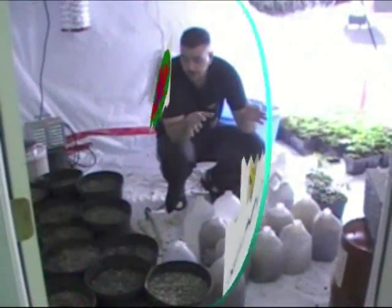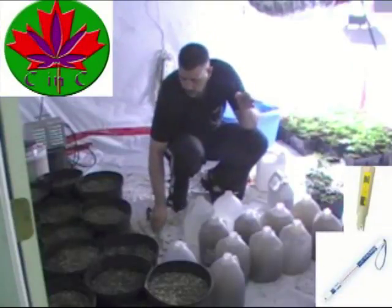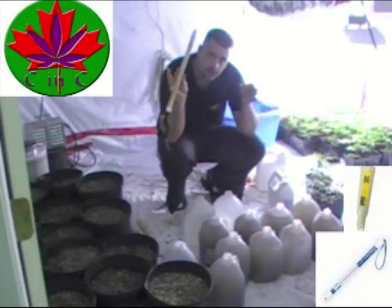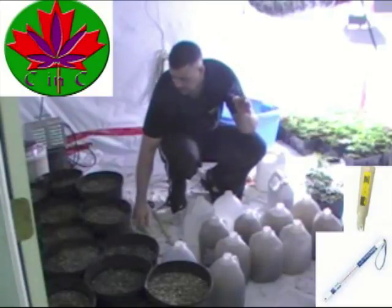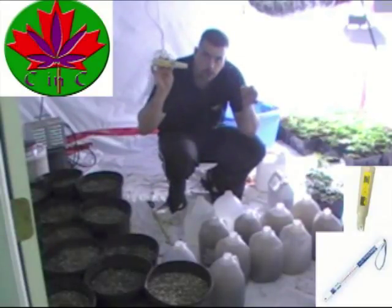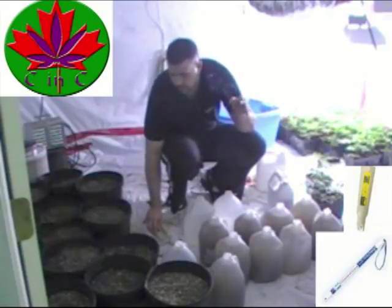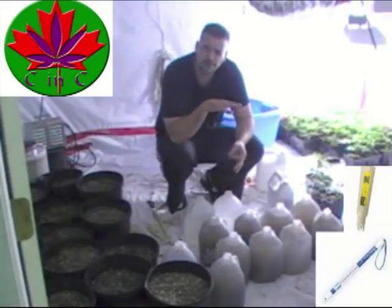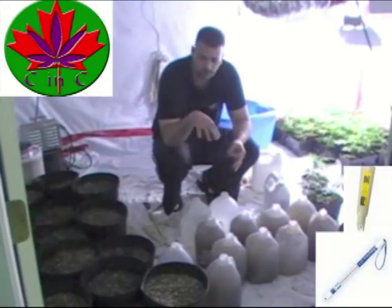Spinning off the last segment, we're going to go into our transplant class, but we're also going to touch on some foods. We're going to touch a bit about using an EC meter, which is an electric conductivity meter, as well as a pH gauge, so you can gauge your pH of your water prior to going in. It's good to keep it in the range of between 6 and 6.2 — that's what works for me when dealing with soil.